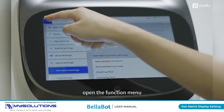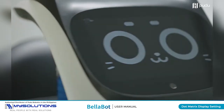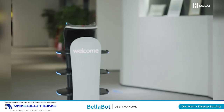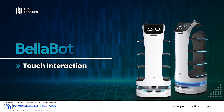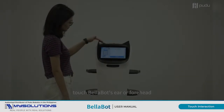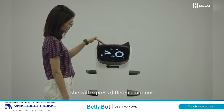Open the function menu, select the cruise mode and the cruise route, then click Start. Touch BellaBot's ear or forehead and she will express different emotions.